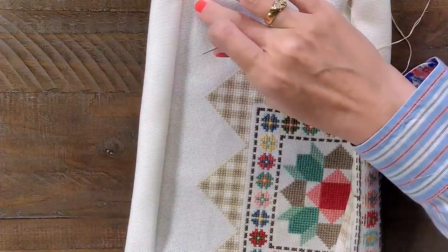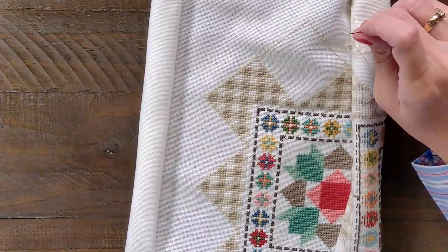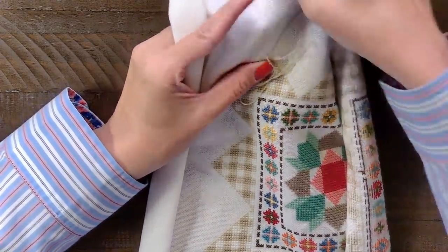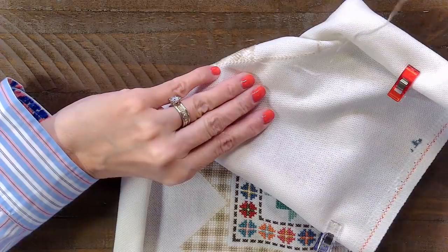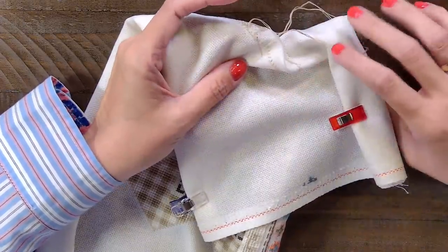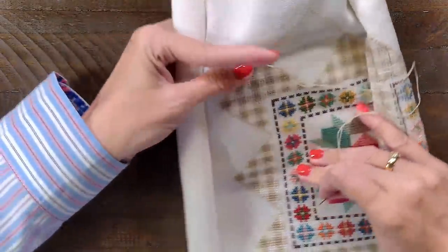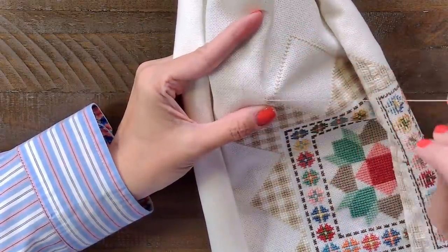How short do you let your thread get before you end? Either when it gets ravely or about three inches. So now I'm going to take a peek at my pattern real quick — I need to go this way. I'm gonna look at the pattern, make sure I've got it right in my head, and then I'll show you the loop method. I'm gonna put a stitch right here, do the half cross, come to the back. There's a little loop — put the needle in the loop. I like it to be in the middle slightly, so I'll move my thread a little bit, then go back down making sure not to go back in that loop.